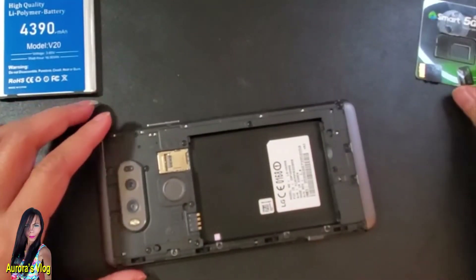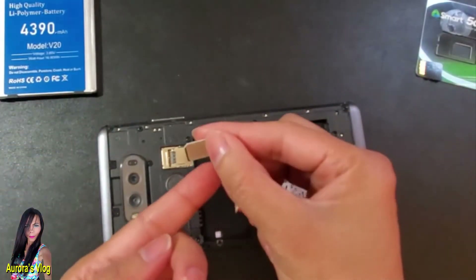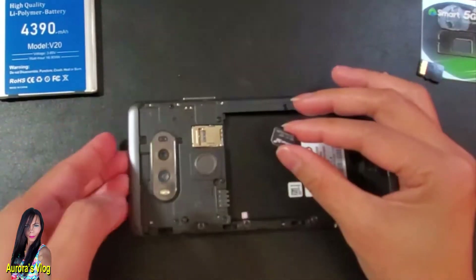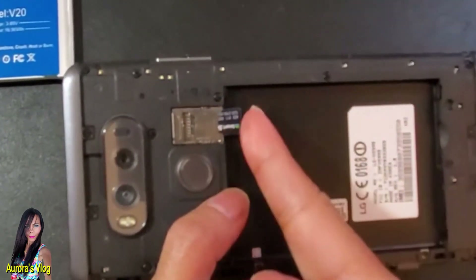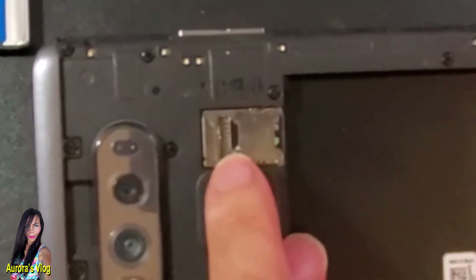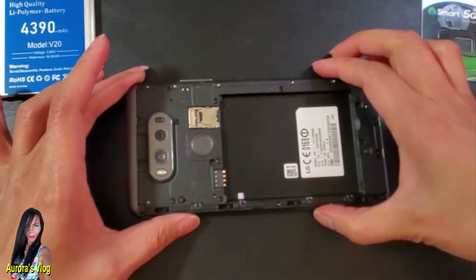We're going to insert the SIM card — the gold-plated side must be facing down. Just insert it here and push it all the way until it touches the ridges right there.